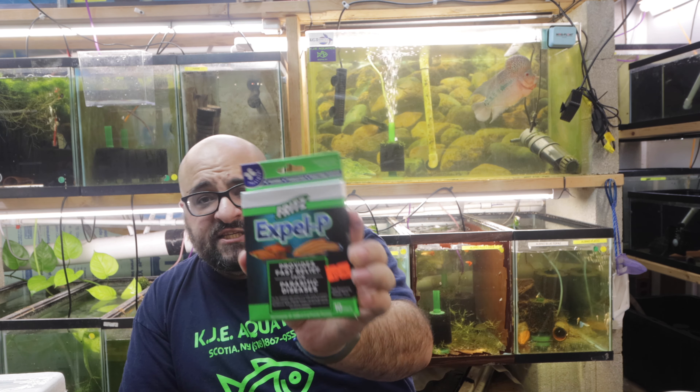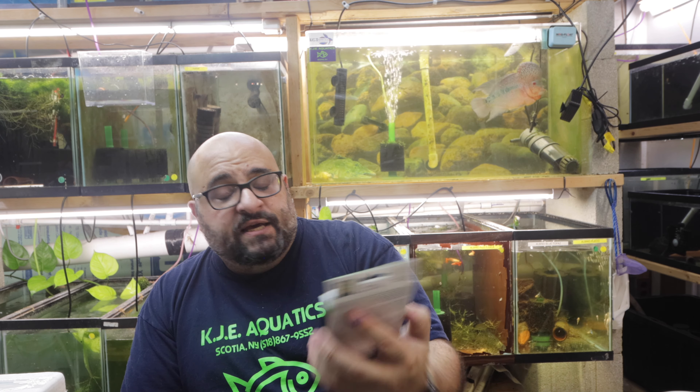The first medication I use is Expel-P by Fritz. This is essentially levamisole and it treats for internal parasites. In my experience, almost every fish I get from a fish farm has internal parasites. If they're healthy, you usually can't tell. But if they're not healthy, they become very skinny, lethargic, and might start to shimmer. Before I sell them, I want to make sure they're healthy, so I hit them with a good medication for internal parasites.